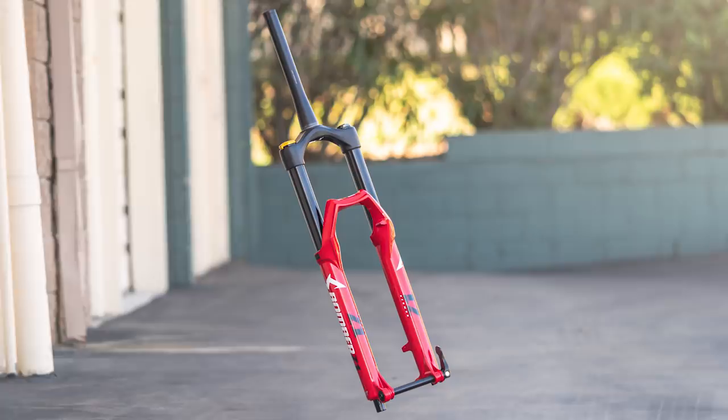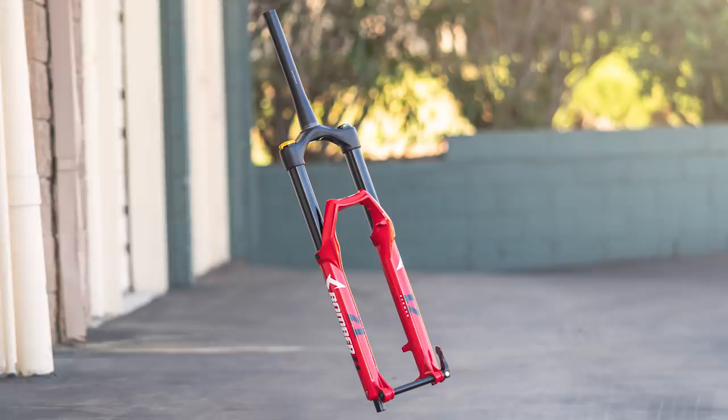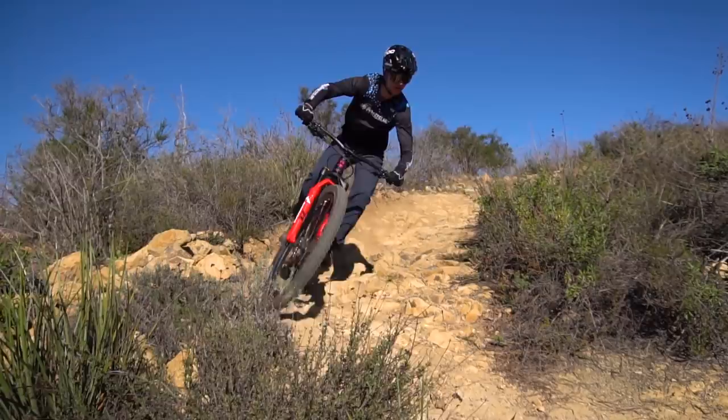This fork is a coil fork. It comes stock with a medium spring. Inside of that spring there is also a little — I guess you could call it an air canister — and basically what that is there to do is help with how progressive the fork is and prevent bottom out. It's a super interesting idea to give you that incredible coil feel, but still have some good progressivity to it to prevent bottom out.